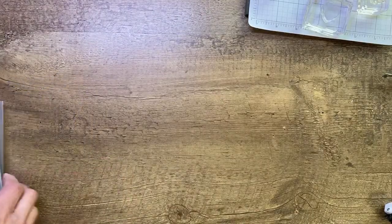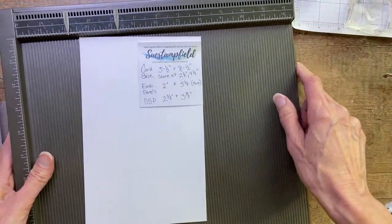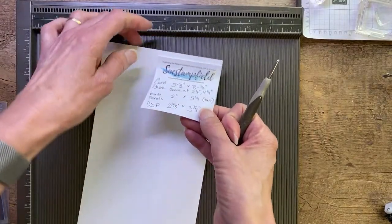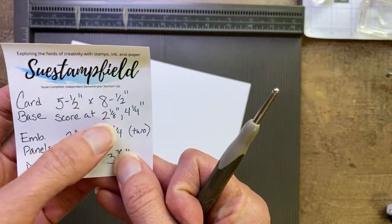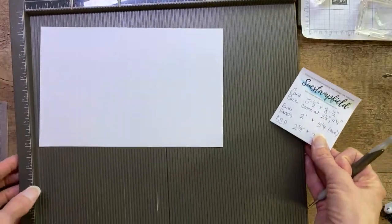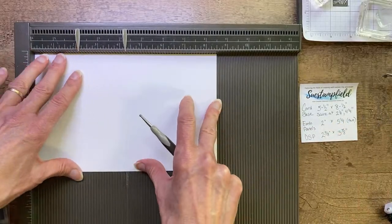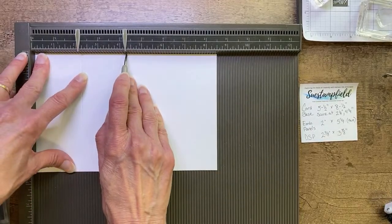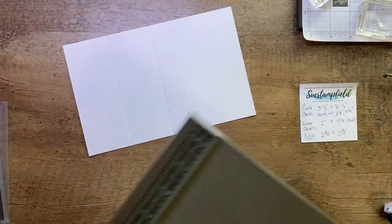I'm going to bring in my scoring tool and show you how we're going to score our card. It's so easy, you guys — I love easy. I like it when it looks fancy but in secret it's super easy. Our card base is five and a half by eight and a half, and we are going to score it at two and an eighth and four and a quarter. I've put my markers in place so I don't mess it up. Score at two and an eighth, score at two and a quarter — and that's it. Scoring is now completed.